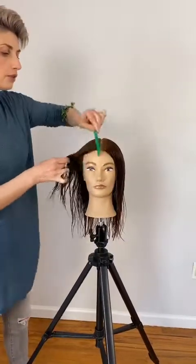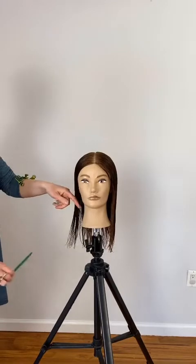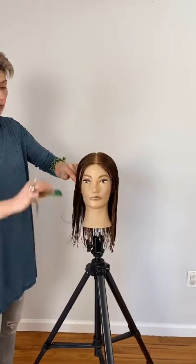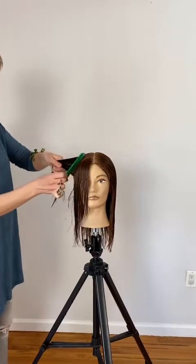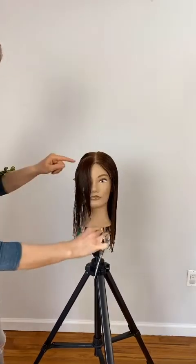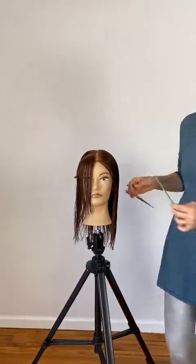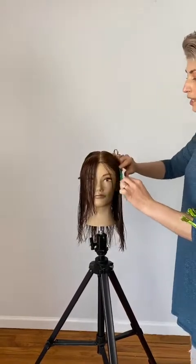The next step is to create a diagonal section going back following the natural hairline. The width of the section is always going to depend on the density of the hair and also growth patterns, cowlicks, and natural recession line. You always want to keep the sections wide enough so there is no hole happening right in the recession line. When working with a client, always make sure you're adjusting your sections depending on the density of the hair and that recession line.